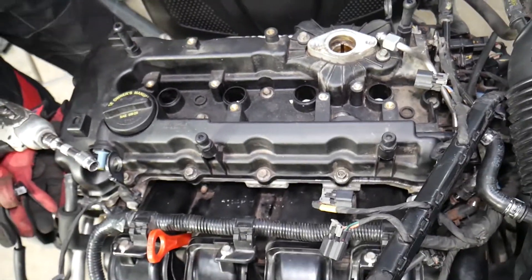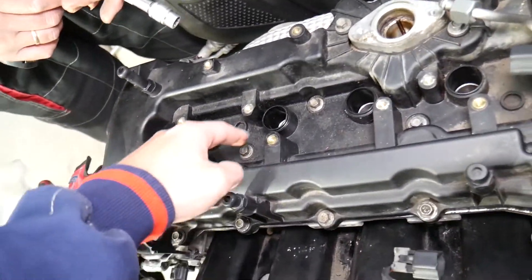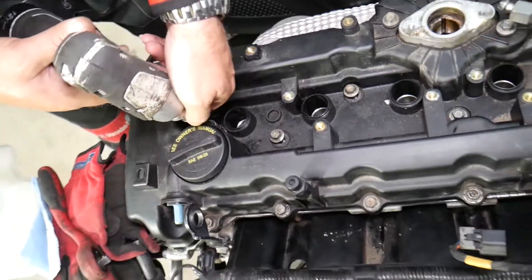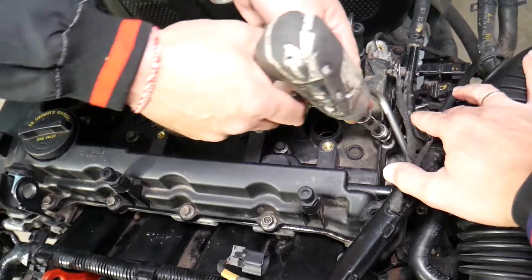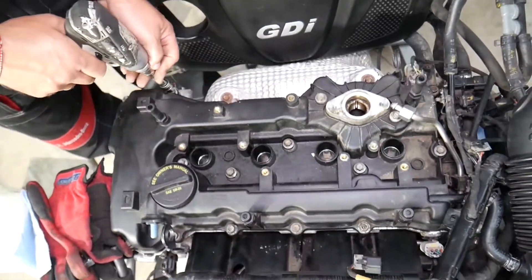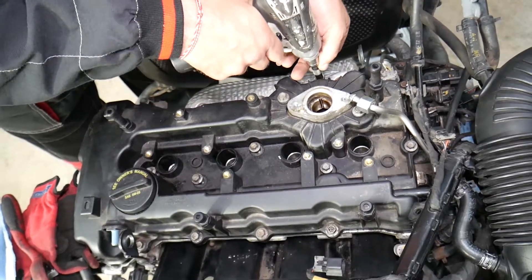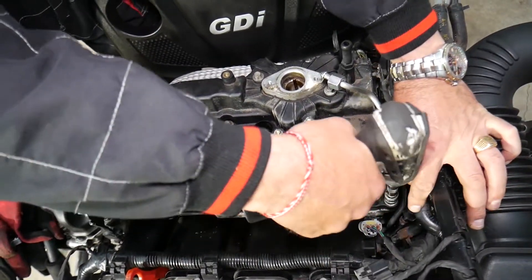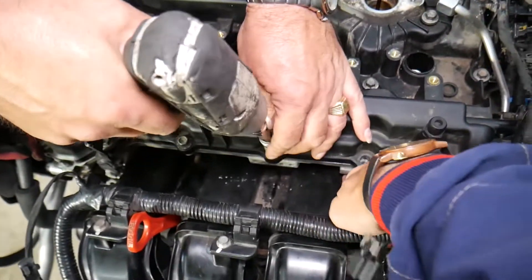Now we need to remove approximately 20 to 22 bolts for the valve cover. Start with the ones in the middle. There are some bolts people easily forget — make sure to get the ones on the sides. Make sure you don't drop anything in the high-pressure fuel pump hole, because it goes directly into the camshaft area and can cause engine damage.